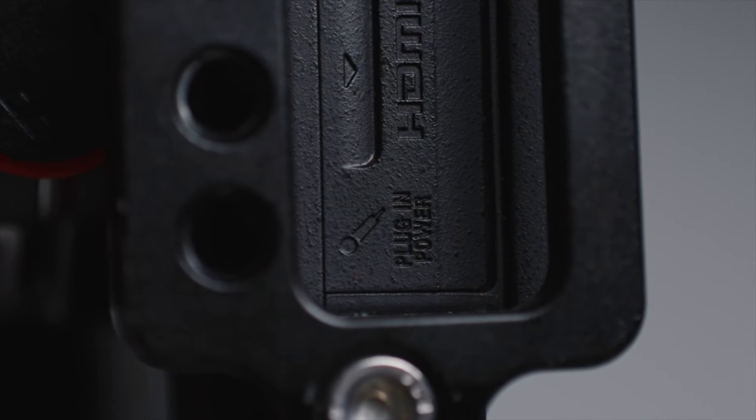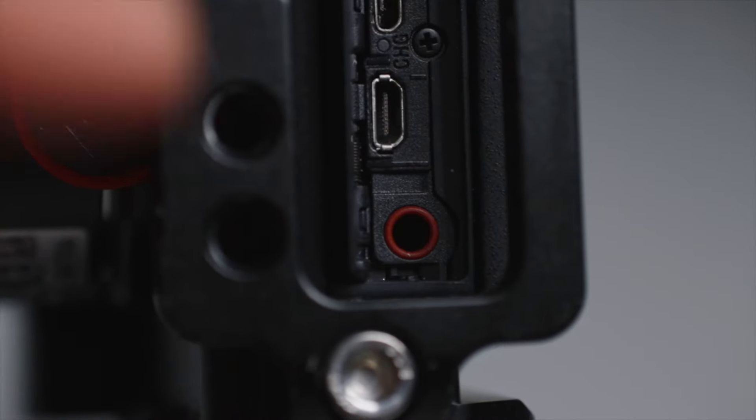But you can use any camera that has a microphone jack, which is usually marked with a microphone icon, or is marked red like so.